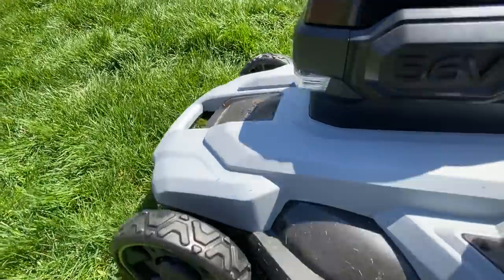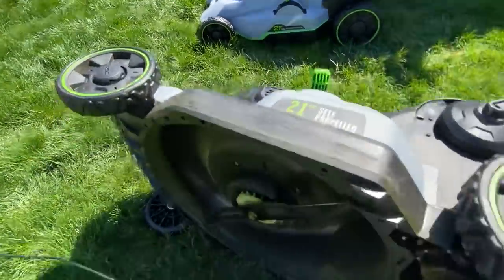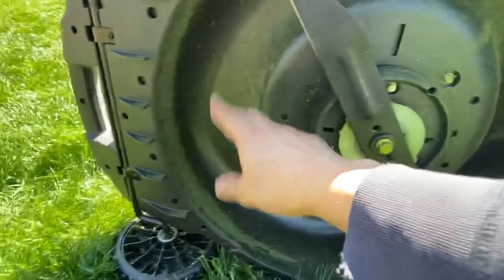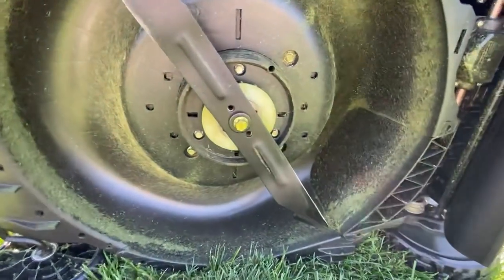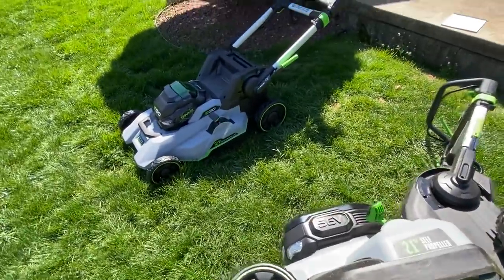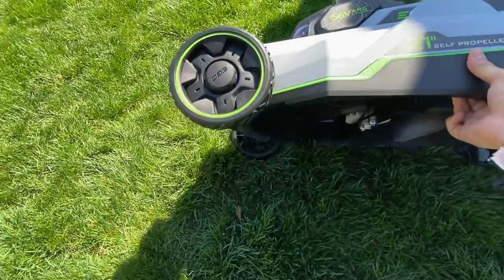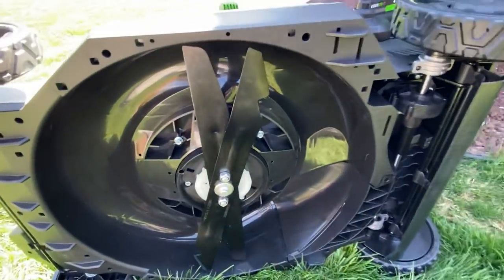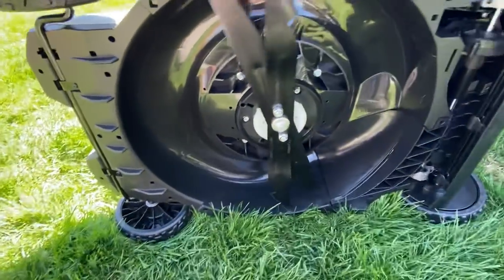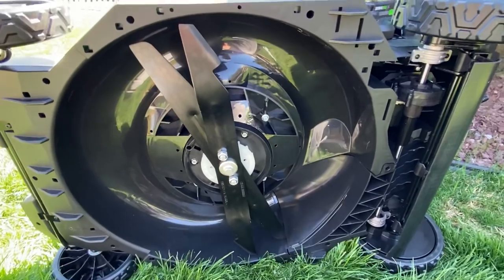Now let me show you one of the biggest advances. Here is the bottom of the older model — you've got your single blade, you keep it sharp, and you can hose down the bottom of the deck. But check this out on the new model — one of the biggest advances is the double blade system. Two blades. One blade cuts and the other one tears the clippings apart. That's going to be huge for cut quality.